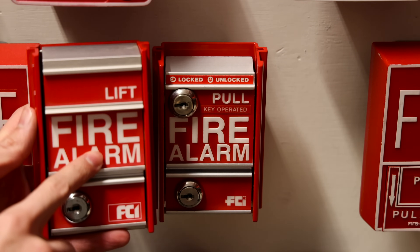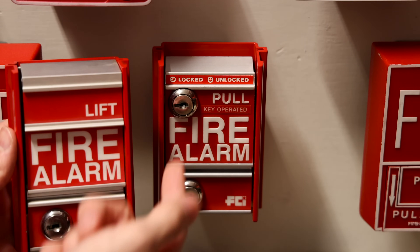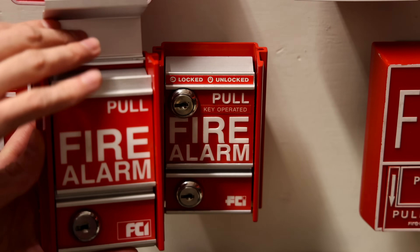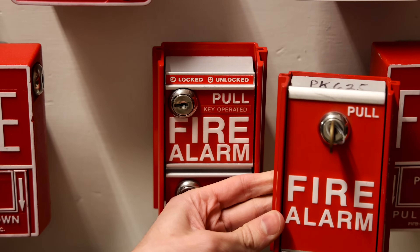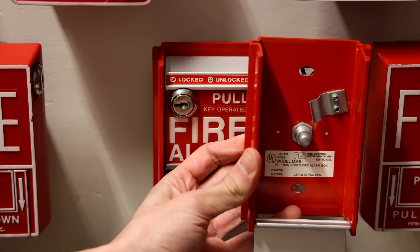This right here is the FCI MS-2 — it's the dual action version of this pull station. You don't need a key to activate it; you just lift and then pull just like that. And then with the MS-6, it is the single action version of the pull station, and you just pull down like that to activate it.